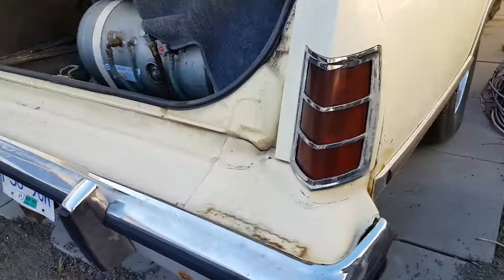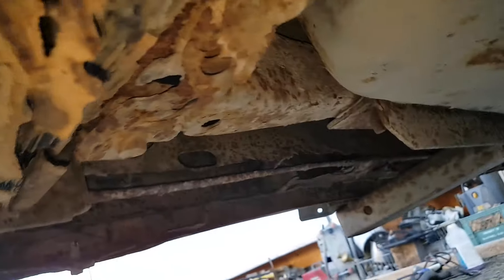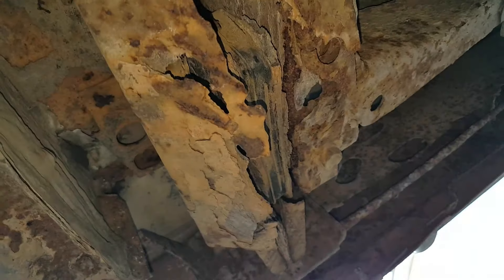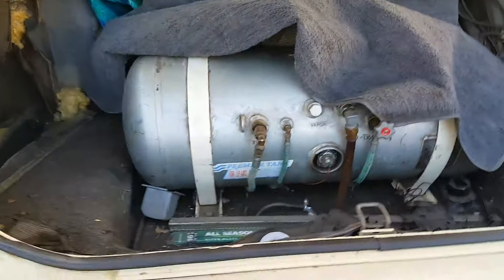Let's go to the other side. Yeah, it's mostly coming apart here — that's bad. It might be too far gone, I don't know. That's at the back of the trunk pan, and you can see the massive propane tank in there.